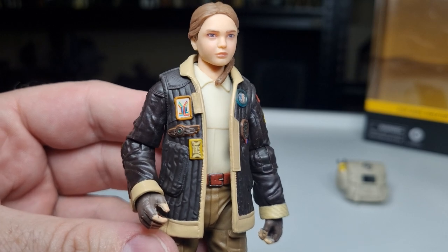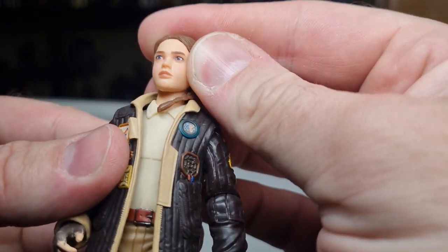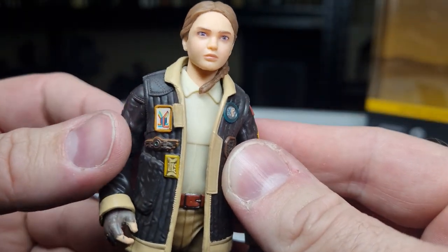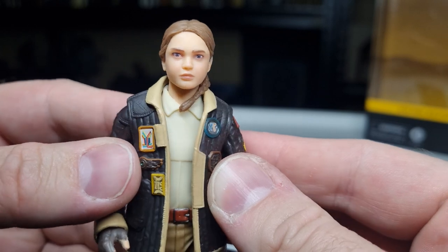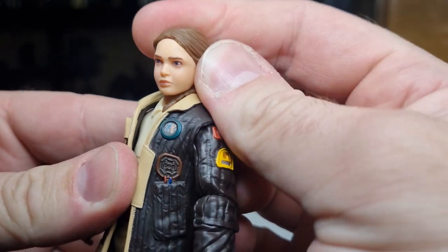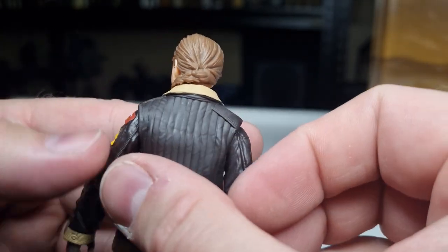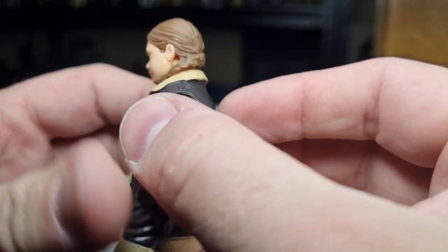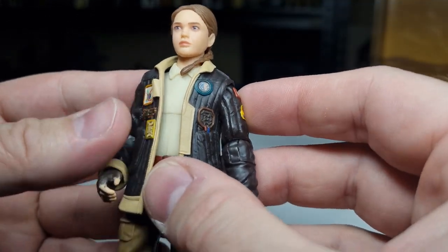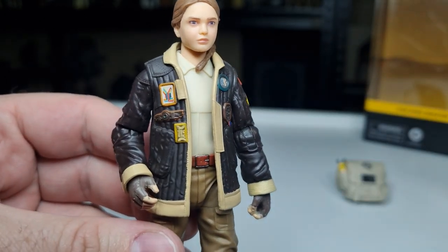First things first — the head sculpt is really nicely done and nicely painted. Even after this year, it's nice to see Hasbro has finally gotten rid of the sweaty face look. There's a nice matte, natural look to it. The hair is sculpted nicely and I like the little braided ponytail coming around the neck — just little personality touches that add to the character.